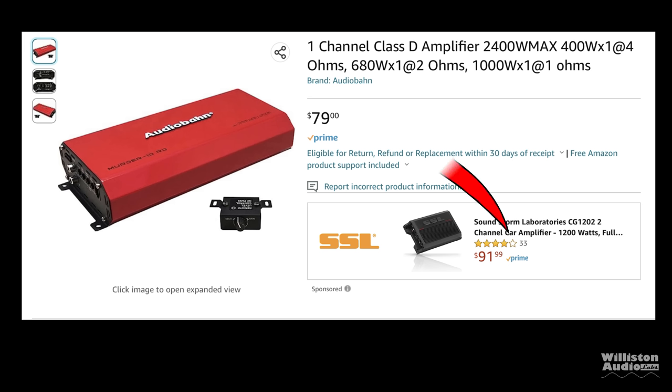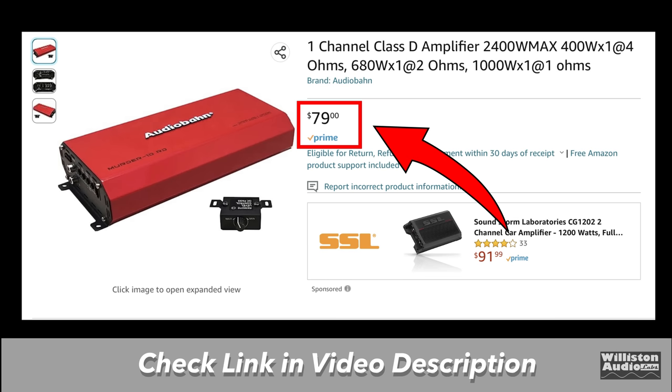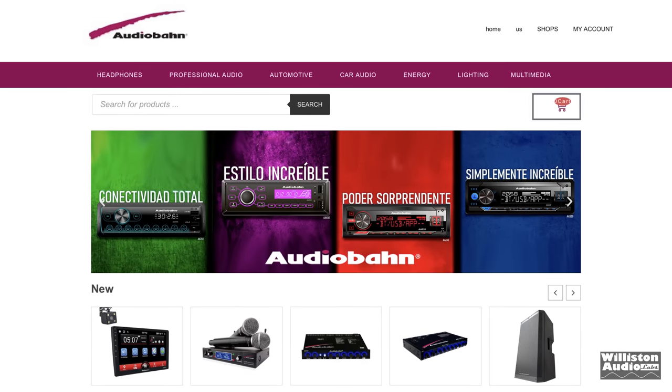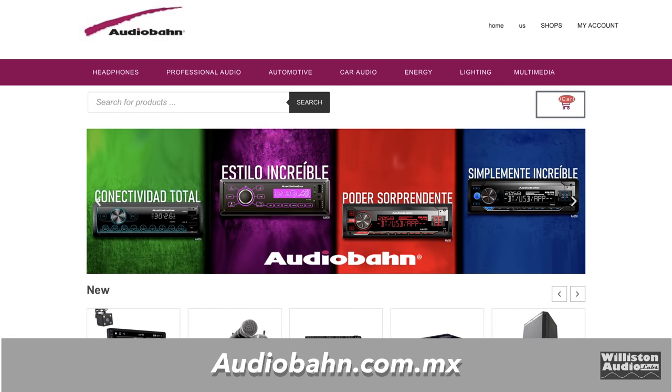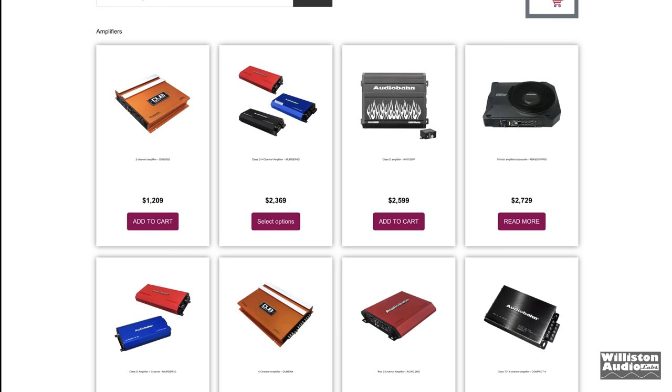Now I have to thank my friend Moe in Canada for letting me know about this amp — a $79 AudioBond we found on Amazon. Check the link in the video description. There are only a few available after I purchased this. I went to the website audiobond.com.mx, obviously a Mexican site, and you can switch it to English, which is what I did.